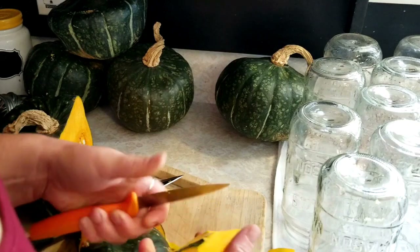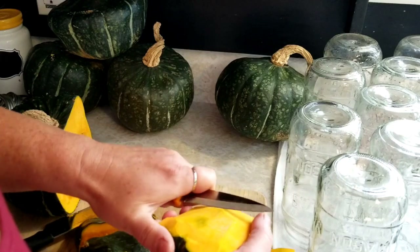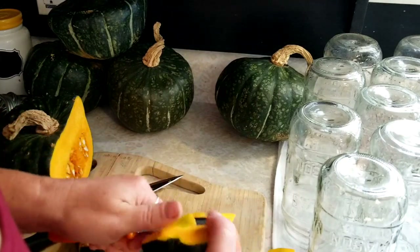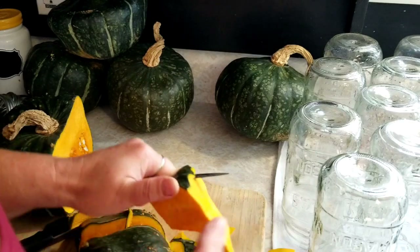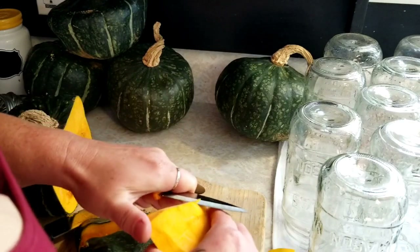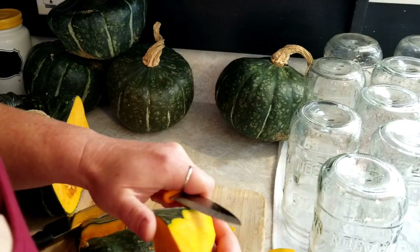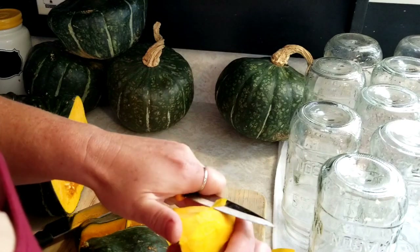I love canned squash in the wintertime — making some squash biscuits, or you can add it to so many meals. It's a great side dish just on its own with some butter. I really like it like that. And I love making soup with it — squash soup. Curried squash soup is my favorite.